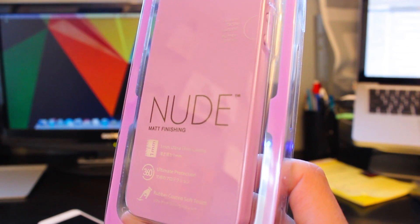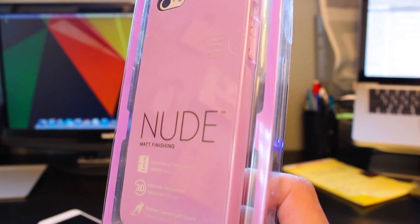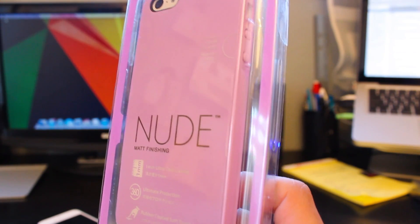Abram here from TechShowsYouMedia and in this video we're going to be unboxing and reviewing the Nude Matte Finishing Case by SwitchEasy.com. Huge thanks to the guys at SwitchEasy.com for hooking us up with this product. We really do appreciate that. But now let's get right into the unboxing part of this video.